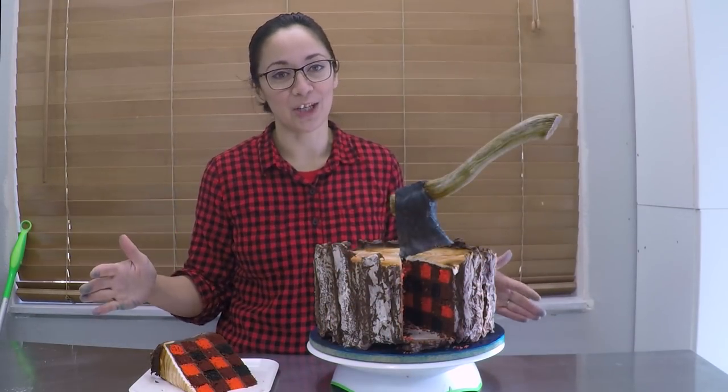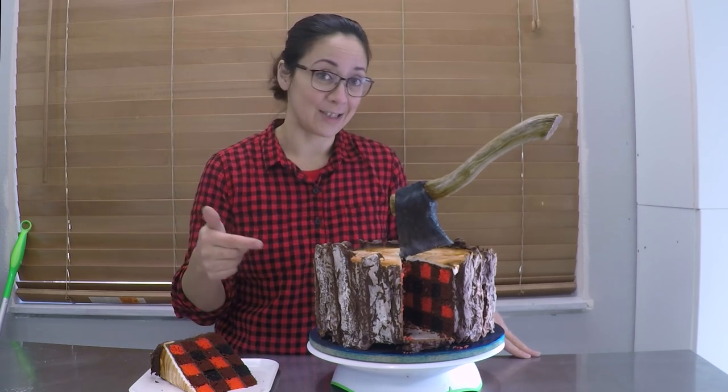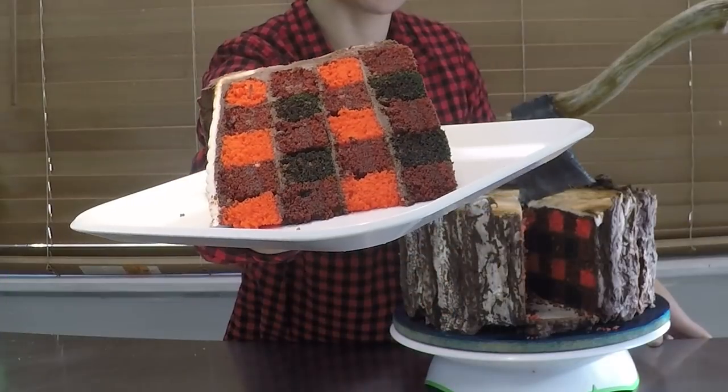It took a little bit of mathematical calculating, some very careful measuring, and some very interesting cake batter mixing. But we got it to work and as you can see, we've got some awesome plaid action there. Doesn't that look awesome?